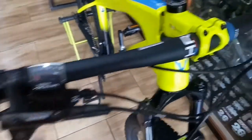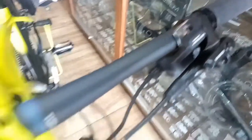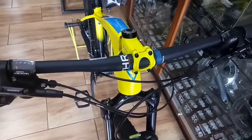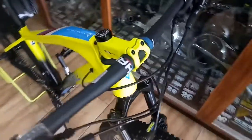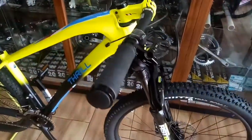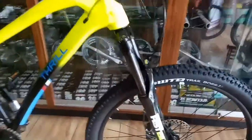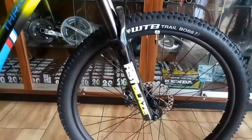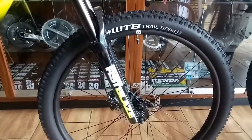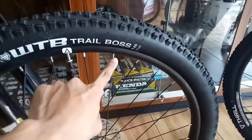Yang ini menggunakan Asera yang 9 speed dan di sebelah kirinya itu 2 speed. Lanjut ke bagian yang bawah, yaitu di bagian suspensi. Bisa kita perhatikan di bagian stang itu dia flat. Lalu suspensi menggunakan RST Blaze, dan menggunakan WTB Trial Boss yang ukuran 225.